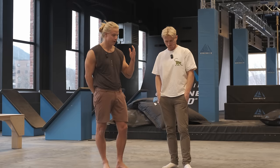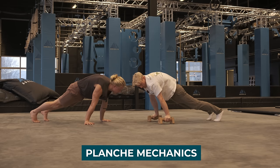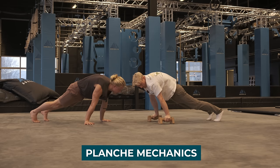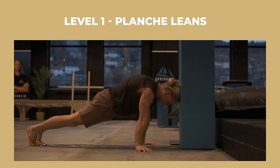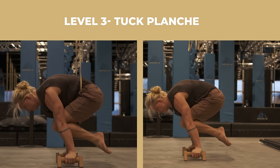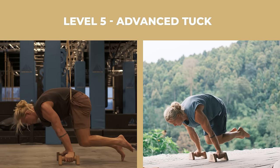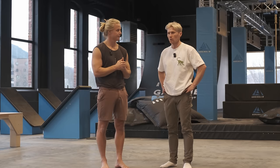So what we will do today is see where Magnus is at with his planche, introduce some basic principles for all planche levels and progressions - how to activate the different muscles, the shoulder position you need, what makes the planche more difficult and what makes it easier. We'll also introduce a road map to getting the planche, both for Magnus and for you guys, so you can see what level you're at and how to push it to the next level.